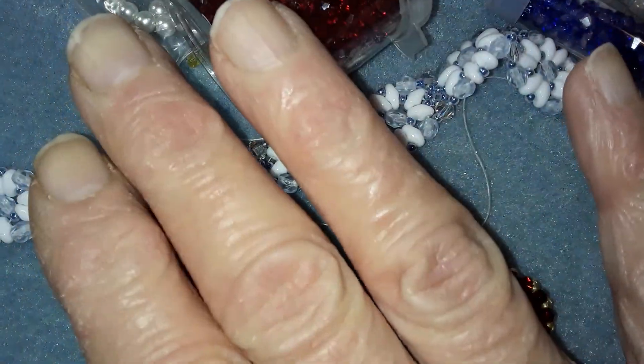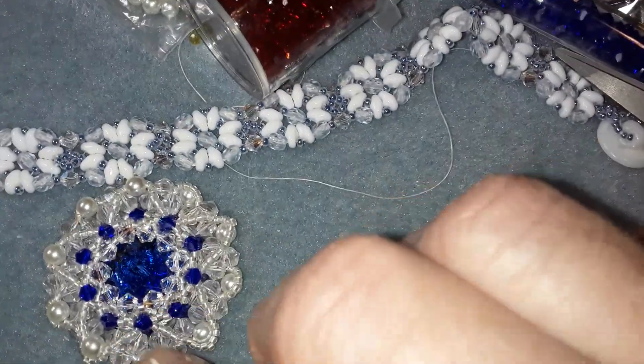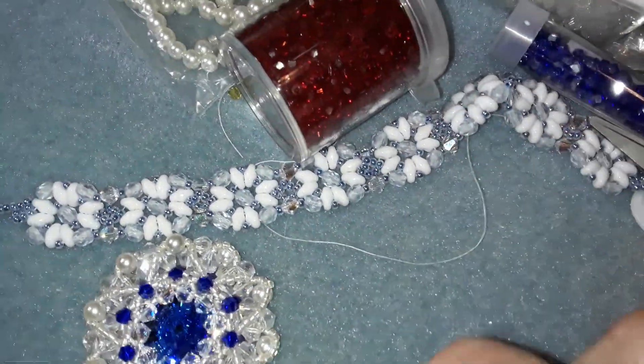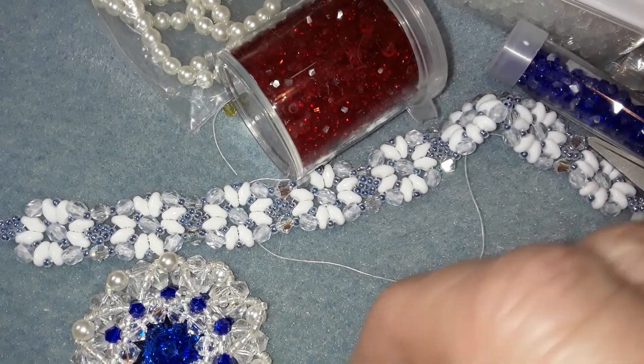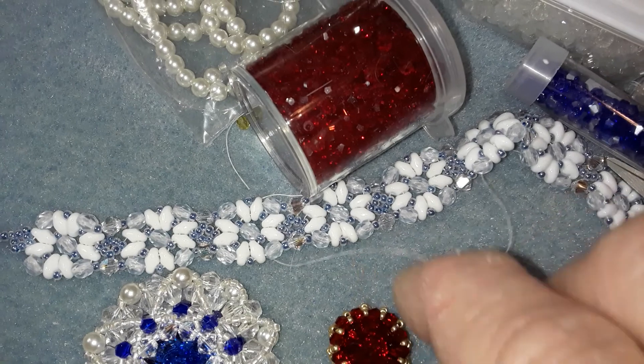Kath, please don't send it. I appreciate it, but don't. Because something this big I wouldn't wear anyway as a bracelet — I like things small. As a pendant, yes, that's very pretty.